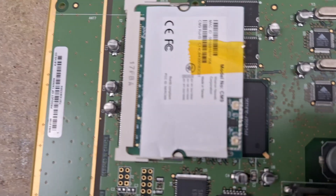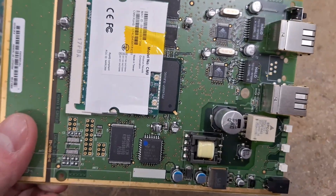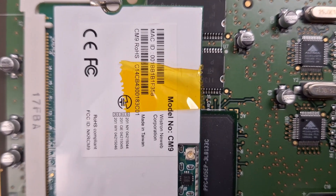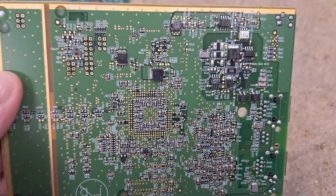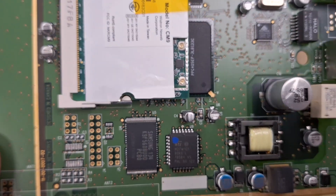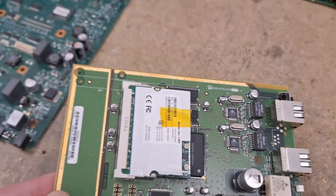Next is the HP access point, with a standard wireless network card fit in the slot there. Ethernet chips for the two interfaces - this one's also powered by Power over Ethernet. Not much on the back. Some RAM, a flash chip, and your Power over Ethernet power circuitry.